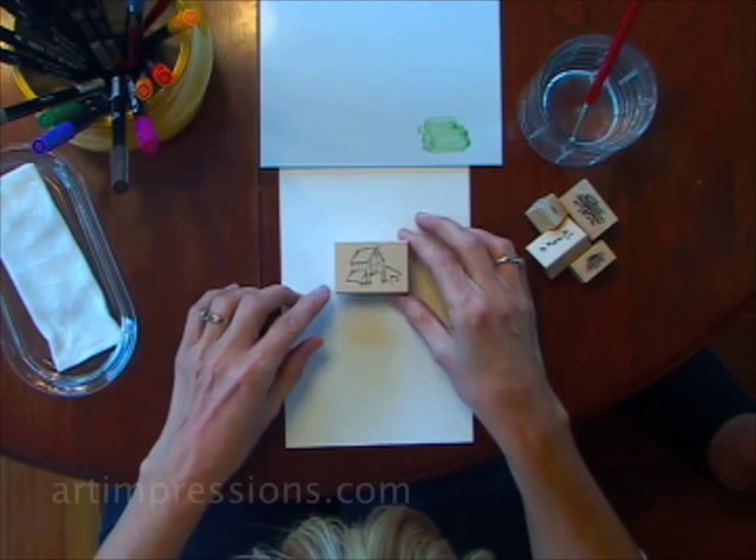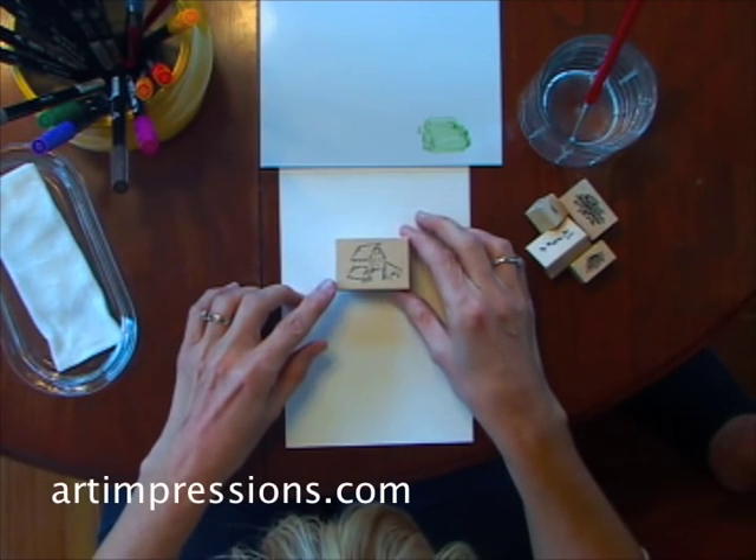Hi, I'm Bonnie Krebs. Welcome to another watercolor stamping project. This project is super, super quick and easy.